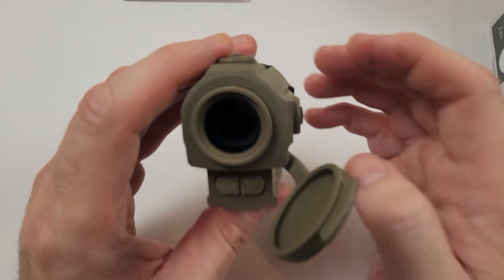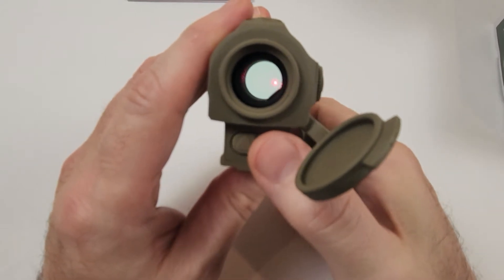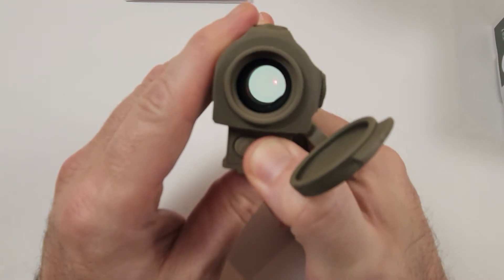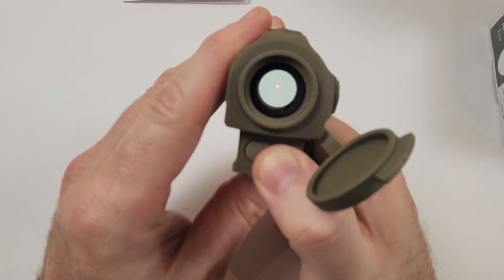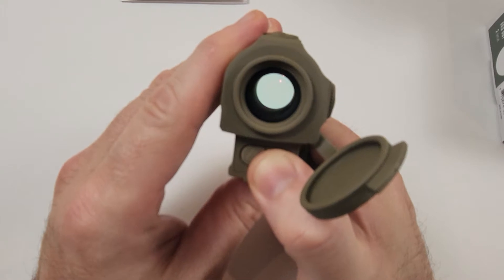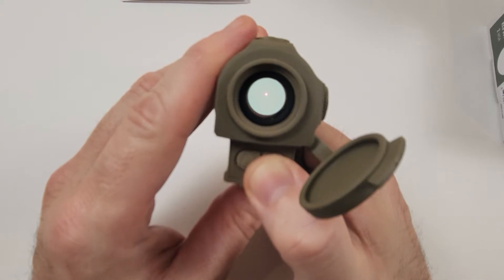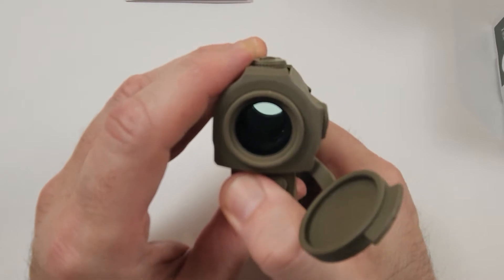It turned on. It's going to be very hard to pick up on camera. It doesn't look nearly this bad in person — it's a 2 MOA dot, pretty clear. You'll have some of that toilet paper tube effect, obviously; it's a red dot, not like an EOTech with a projection. With the frame rate of the camera you can see flickering in the red dot, but that's not visible in real life.